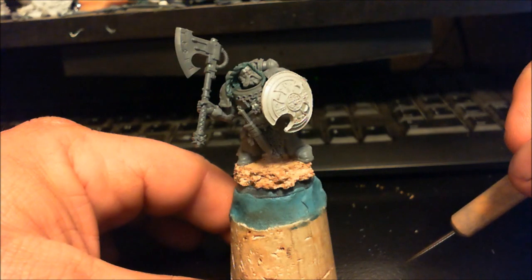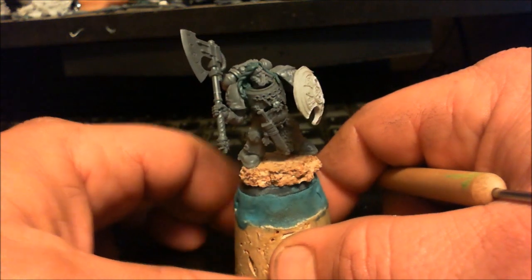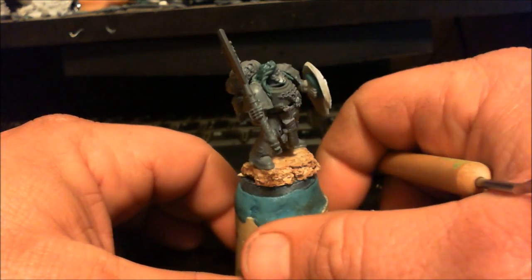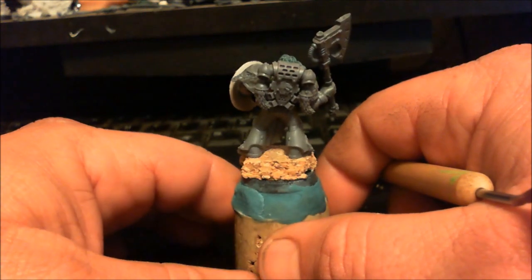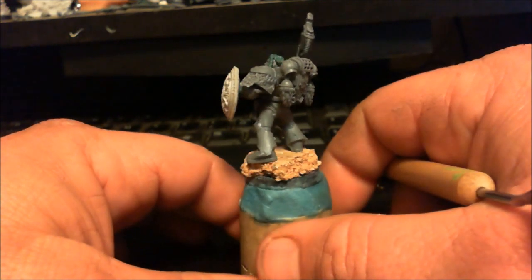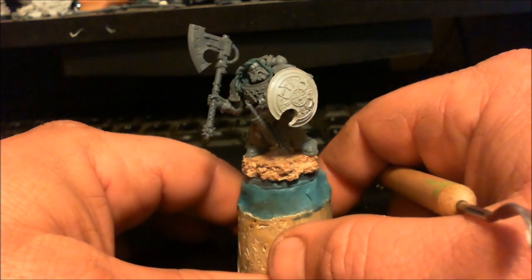In my last 'On the Table' vid I showed you this guy as a mock-up. I made this guy for Black Sun — Lyndon at Black Sun Studios. He turned out fairly well; I really like the way this guy went together. He went together so smooth that I basically can't see all the green stuff mods I did for him.